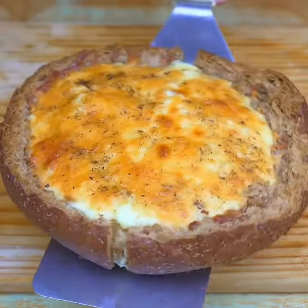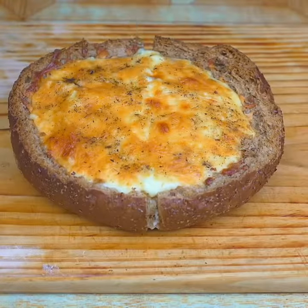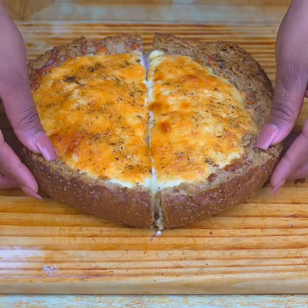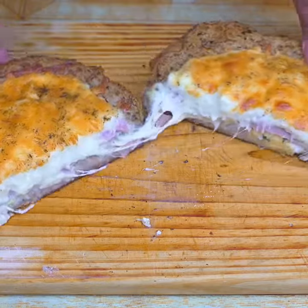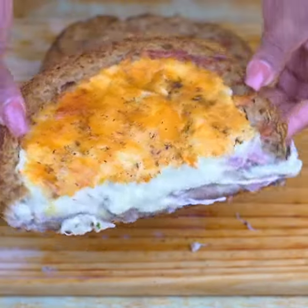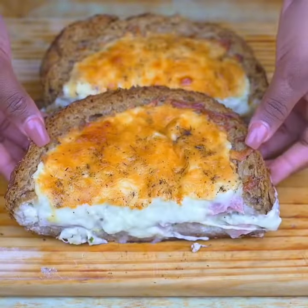I would like you to rate this recipe from 0 to 10 to know if you liked it. Thank you for watching this recipe until the end — I hope you liked the result. If you enjoy my recipes, don't forget to subscribe and activate the bell so you can always receive our new recipes.